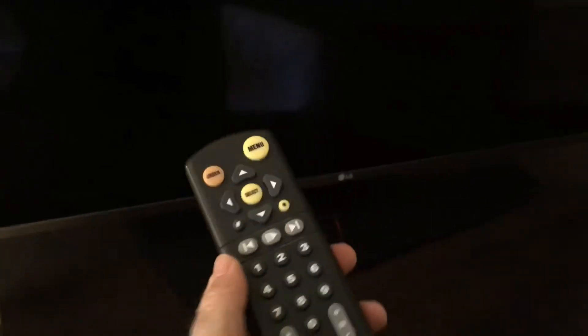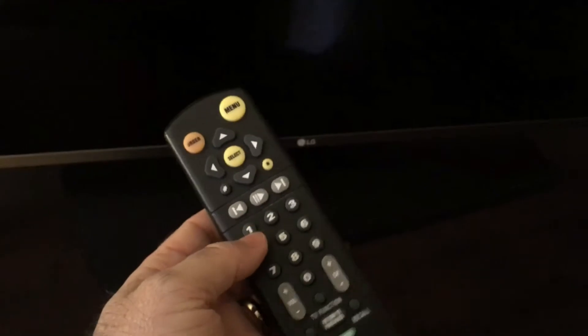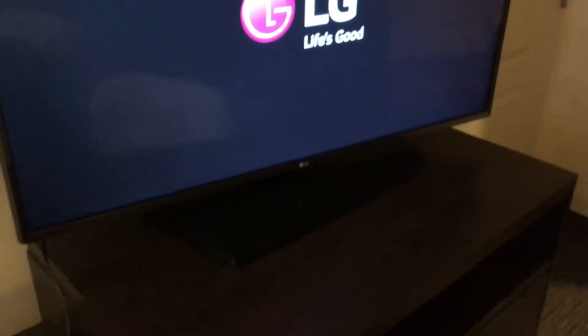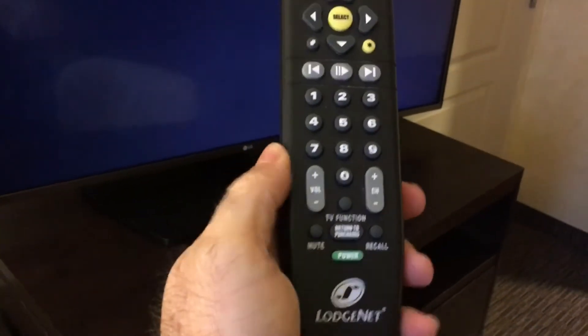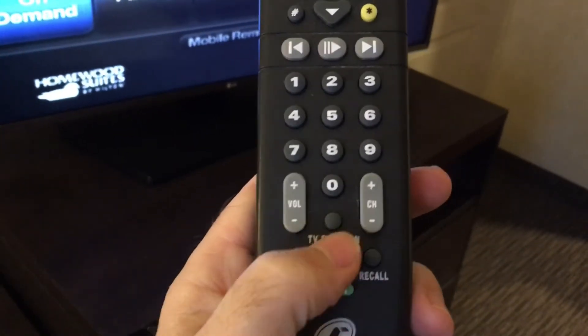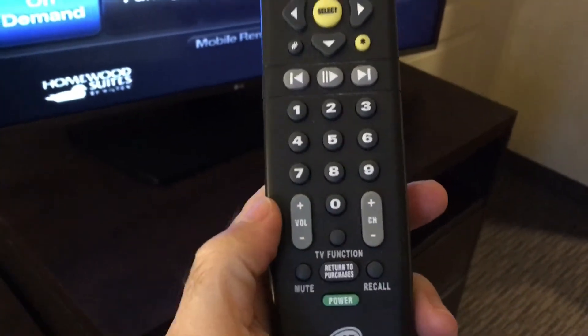This is where it can get tricky, because these TVs are oftentimes locked down. The remotes usually don't have the full functionality you'd have at home. I'm in a Hilton chain hotel with one of these LodgeNet remotes and the controls don't give you a lot of flexibility. Here's a trick I've learned that works most of the time: get the TV powered on and then find a button on the remote like 'menu,' 'source,' or 'TV function' — usually a small button.